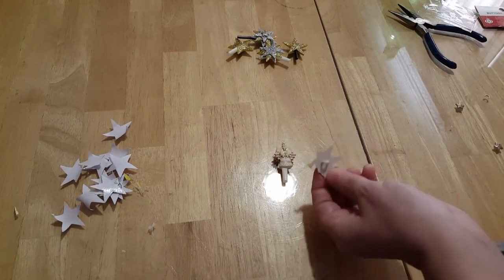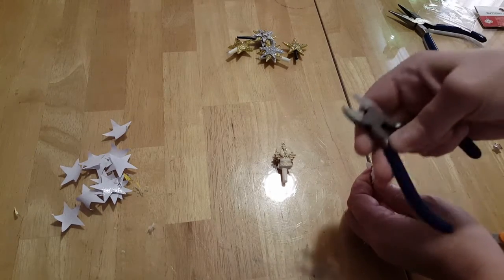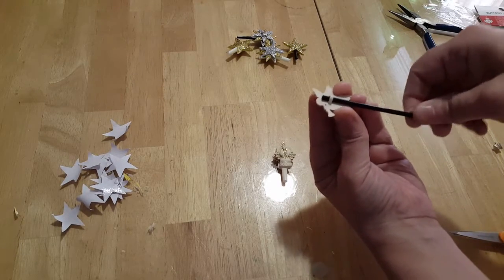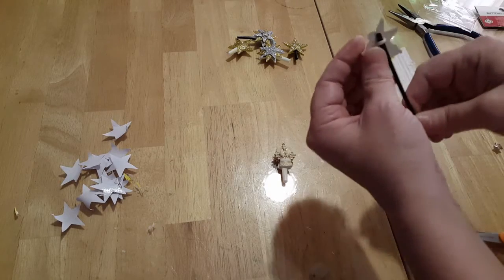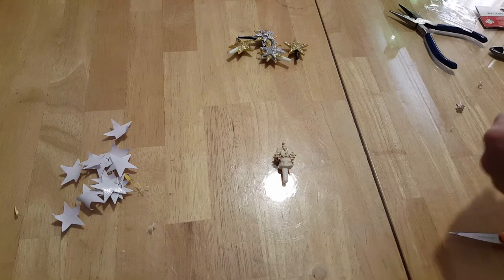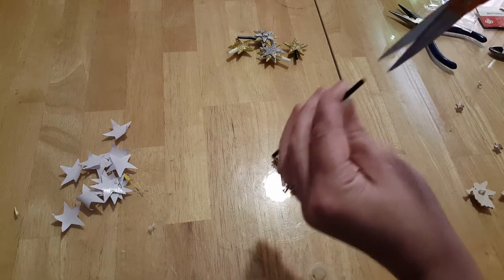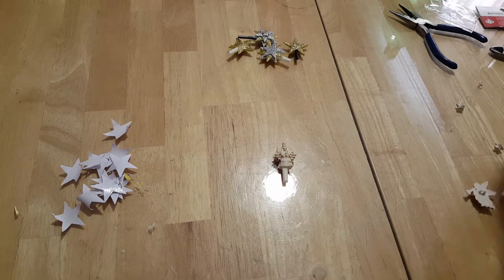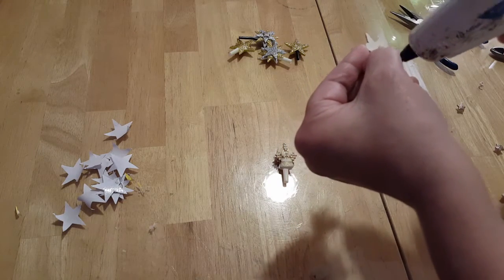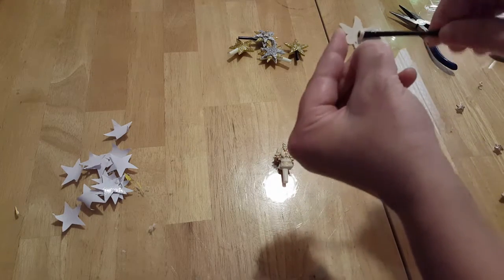If yours has buttons on the back, you can do one of two things: you can cut them off using a pair of wire cutters, or you can get a coffee stirrer — if your tree-top wire is thin enough to fit through — and put it up through there and attach it with some glue. If you're having a hard time getting it through the buttonhole, just give it one little snip to help it go through. Then attach some glue right to the back and push the coffee stirrer up in there.